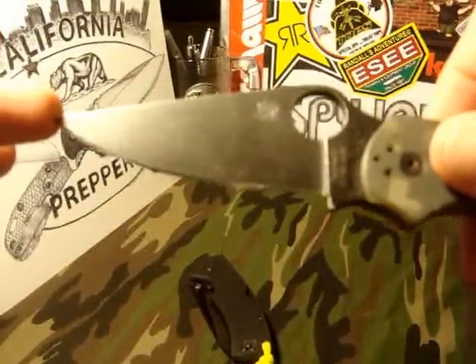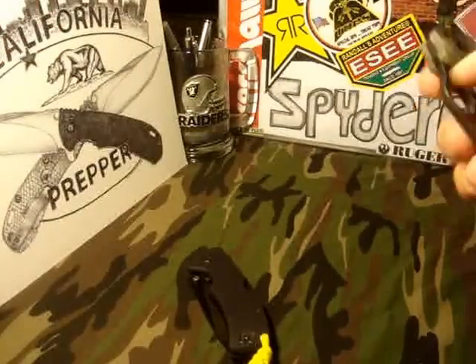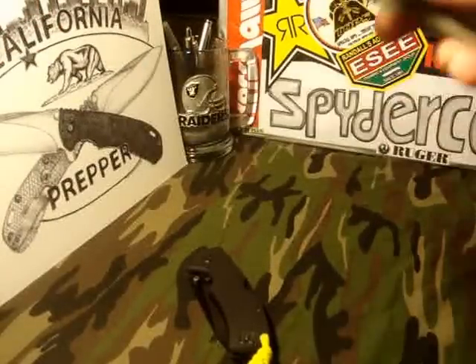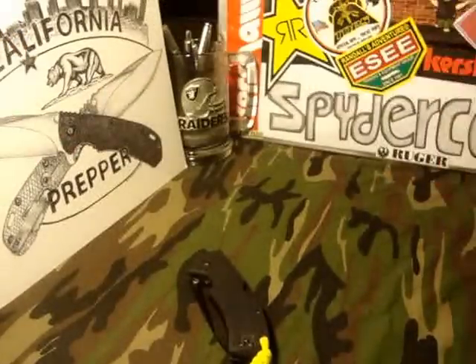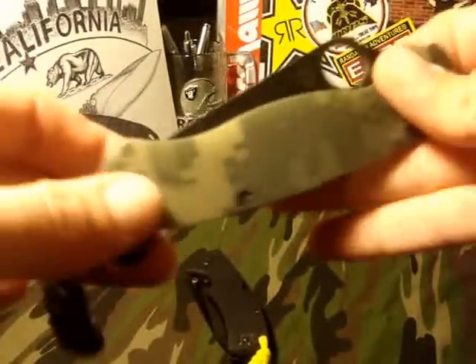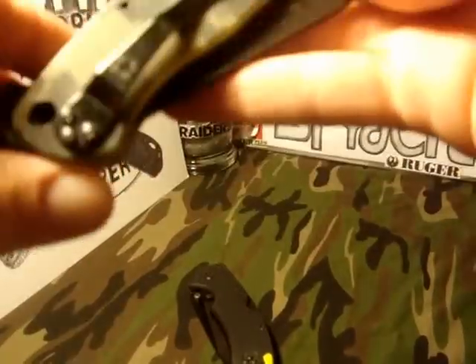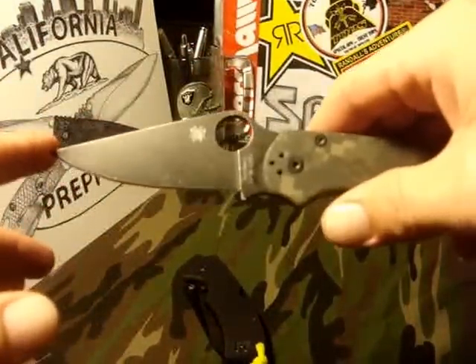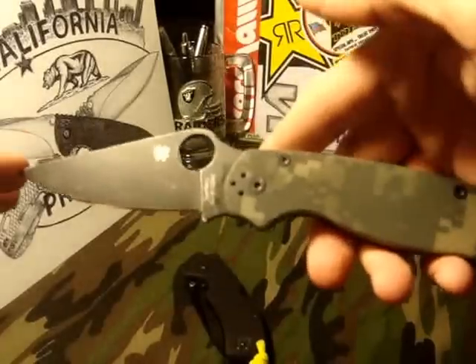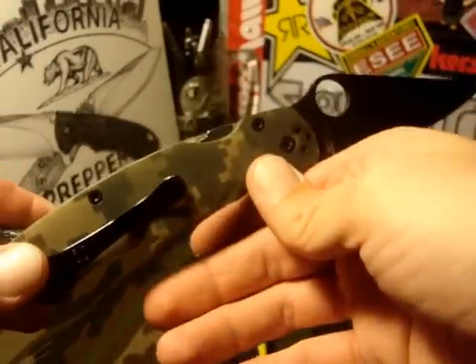I have taken it to the Sharpmaker and sharpened her up, but I gotta figure something out. I have a buddy of a buddy who's gonna hook me up with a stonewash for 20 bucks — that's awesome. So hopefully I can either do that or barter with them to get that done, maybe do something with the clip as well.